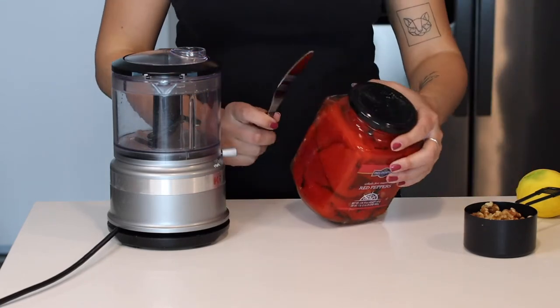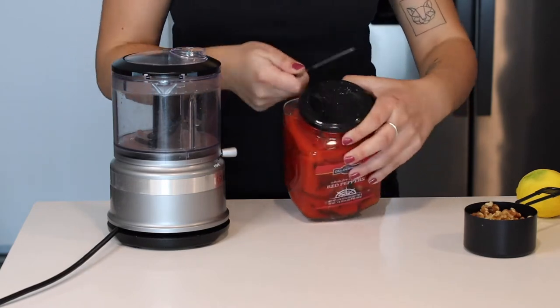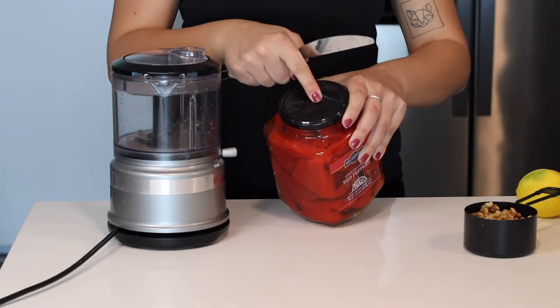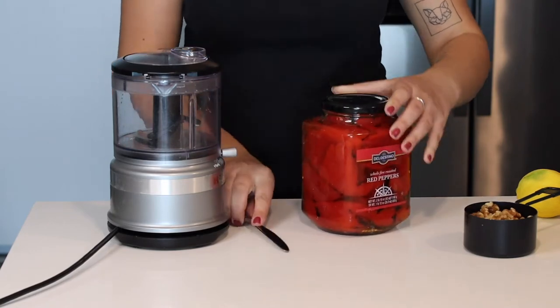I'm gonna show you a trick for how to open cans. If you can't open it, get a butter knife, put it underneath and twist it slightly — and see that pop right there? That's how the jar is opened easily.